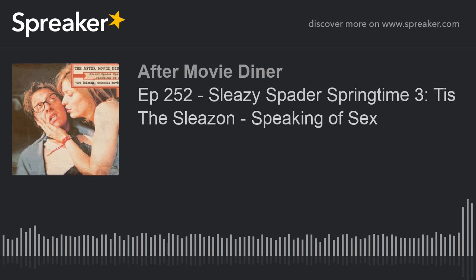Oh, it's Sleazy Spader Springtime, welcome to the show. Oh, it's a Sleazy Spader Springtime. I want you all to know that if you please, there's James Spader sleazin' — it's got nowhere else to go. So loosen all your blouses, give your nose a damn good blow. It's Sleazy Spader Springtime Show.